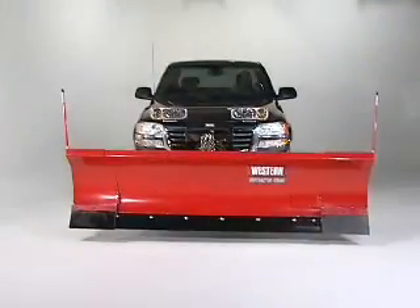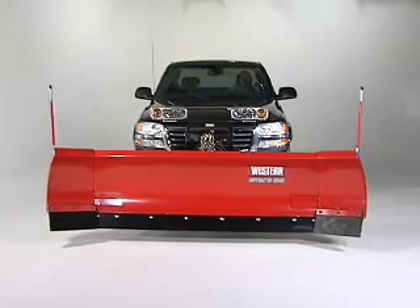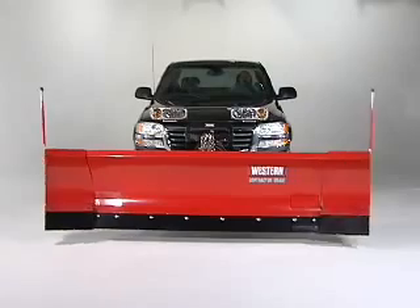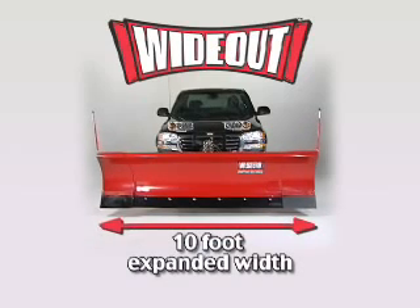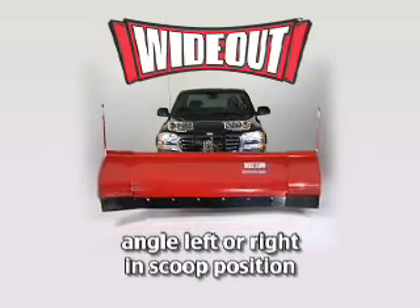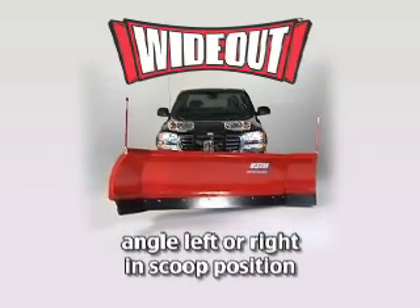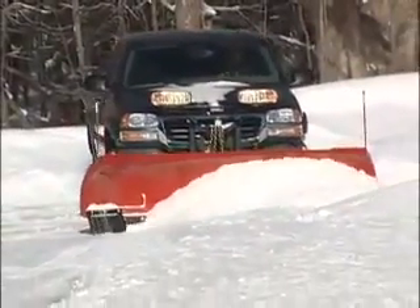With the innovative, movable wing design, you can operate each wing independently and convert the blade into the plowing configuration to match your needs. From the 8-foot retracted width, to the 10-foot expanded width, to a scoop width of nearly 9 feet. The Wide Out can fully angle left or right, even in the scoop position, giving you even more snow-carrying capacity.